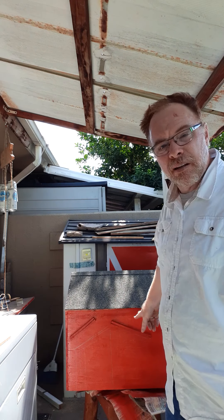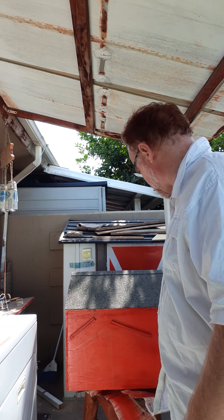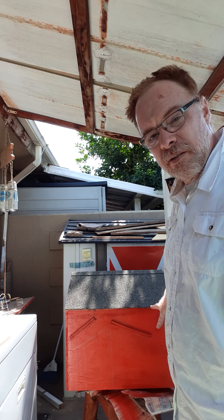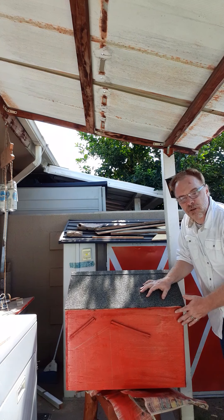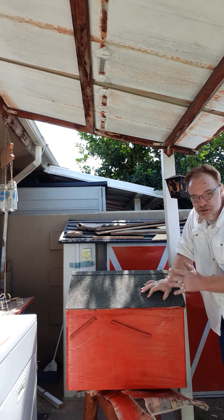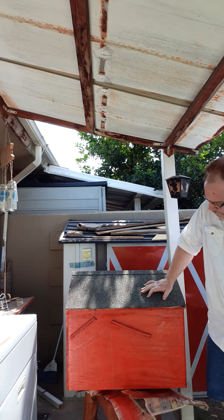Hello, YouTube subscribers watching this - welcome to another episode of Doghouse Restoration. If you remember last time, I painted the house red. This time I'm going to work on getting the trim ready, and I'm actually going to be painting this corner part over here blue, just to throw off the red color a little bit.